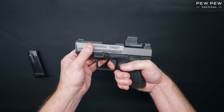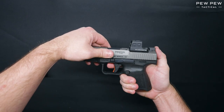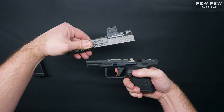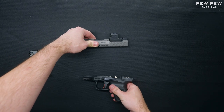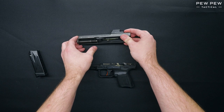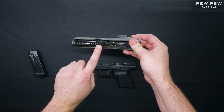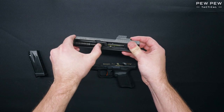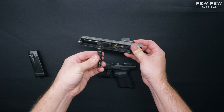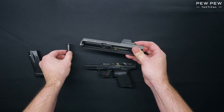Now we'll pull the trigger. The slide will be able to be pushed forward a little bit and then we'll pull up to remove the slide from the frame. With the slide removed from the frame, we're going to push on the rear of the recoil spring with a little forward pressure and pull down to remove the recoil spring and guide rod assembly from the slide.